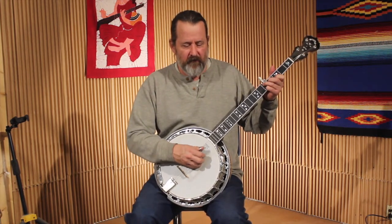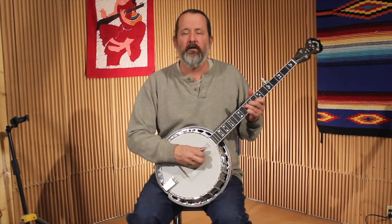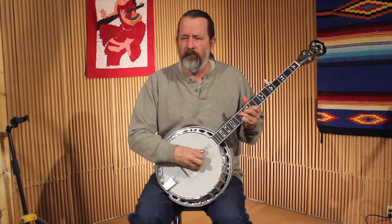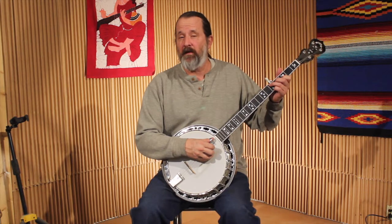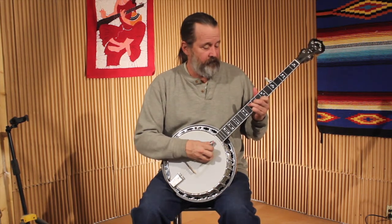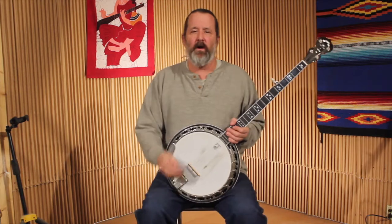Earl Scruggs was famous for lots of different closed position patterns. One pattern works over the G position; moving up to C, you can try something a little different; and for the D, something different again. You can mix those up. Remember from last time when we moved from a G position up to a G inversion for the vamp — you can do the same thing with these rolls, adding interest by moving between chord inversions while rolling.